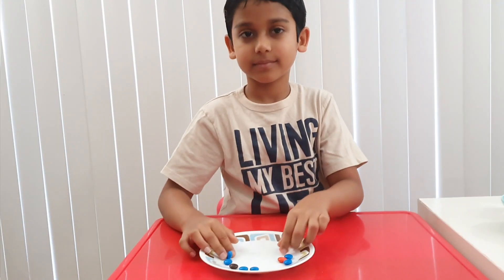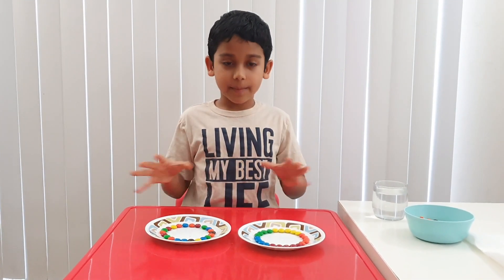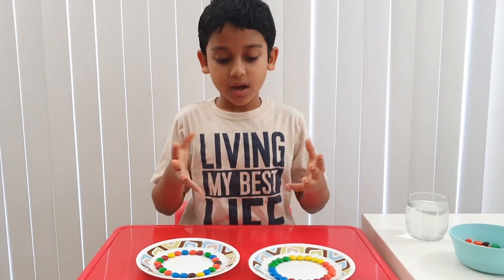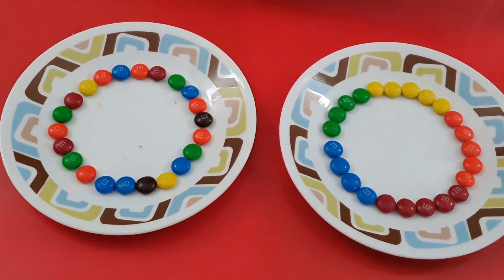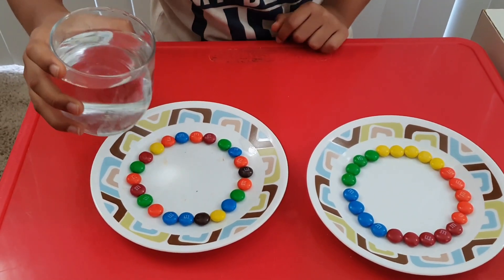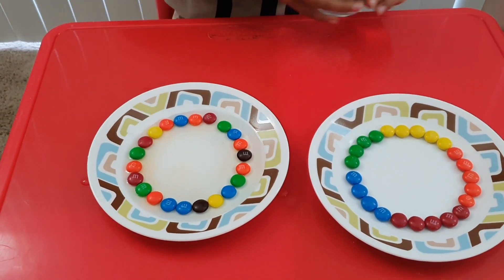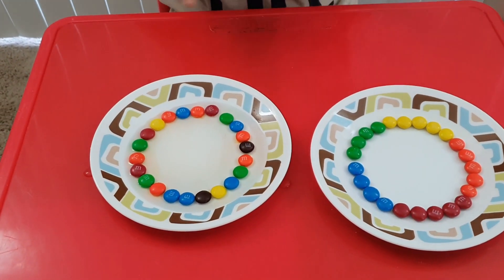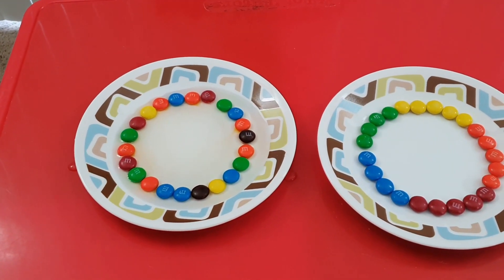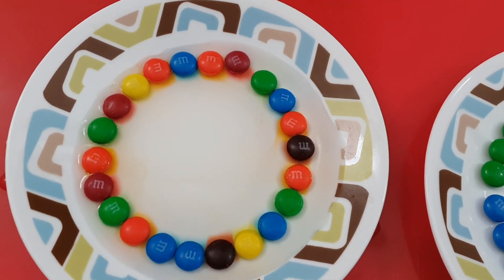Okay. I made two kinds of the M&Ms — you can see them. Now pour some warm water into it. Let's do this. This is good. Now let's wait for some time. I think I can see some change.